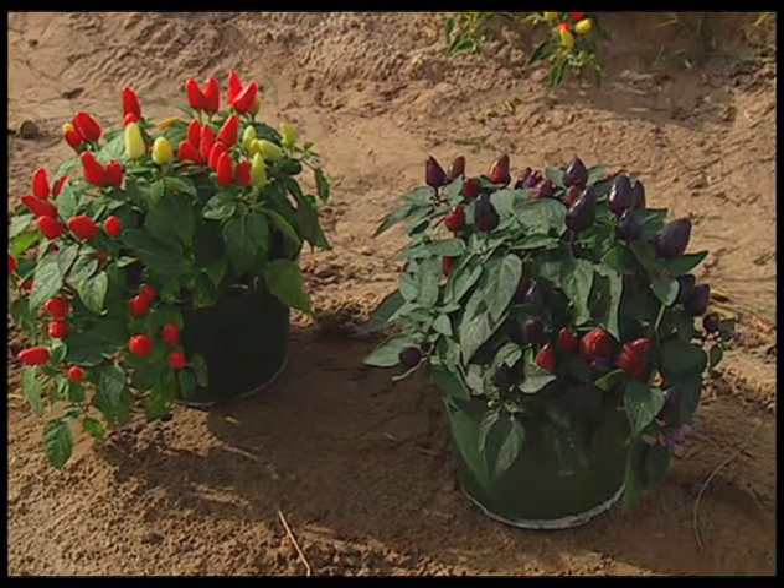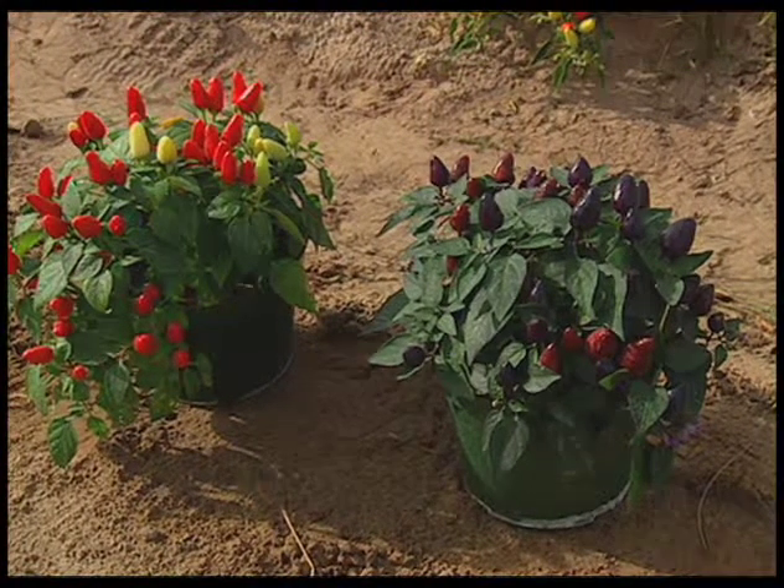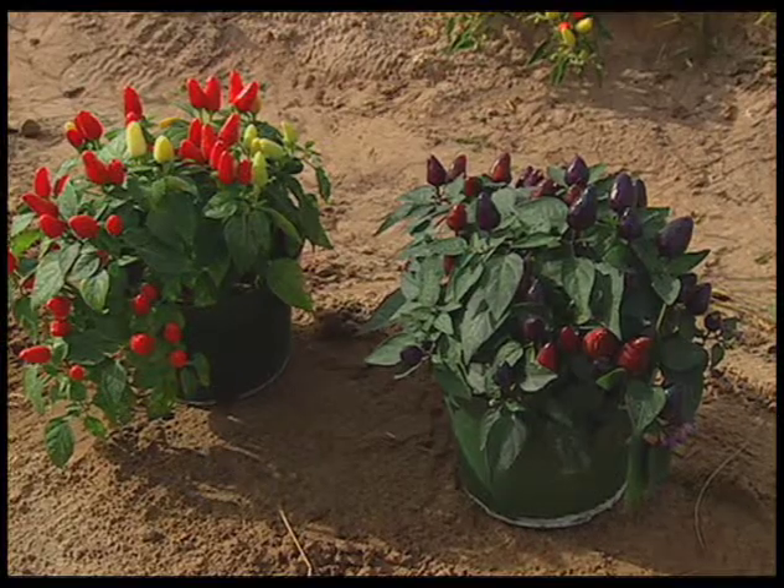They can also be used as a pot plant inside the house. You can have an ornamental chili for a Thanksgiving plant instead of a mum, or even at Christmas instead of a poinsettia.